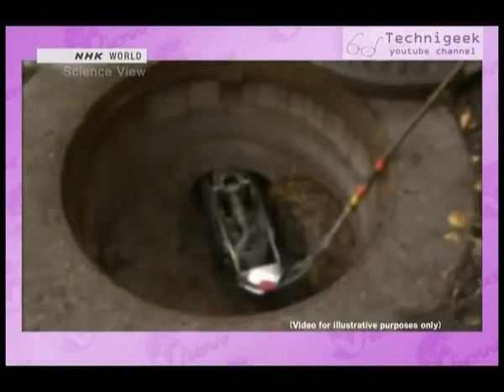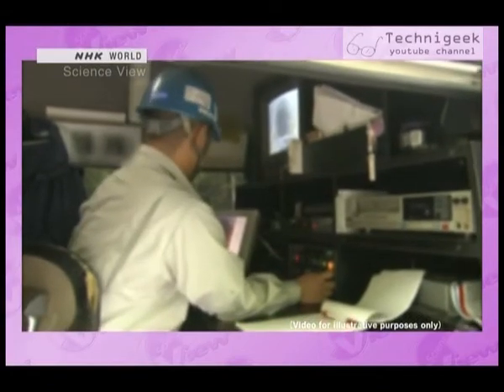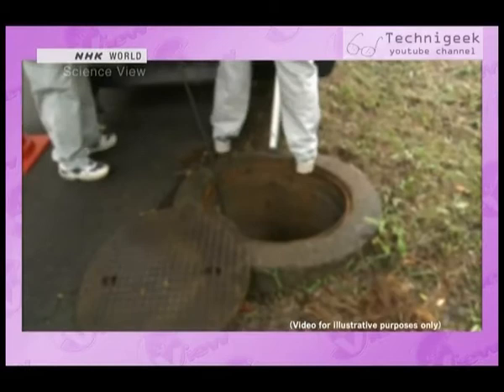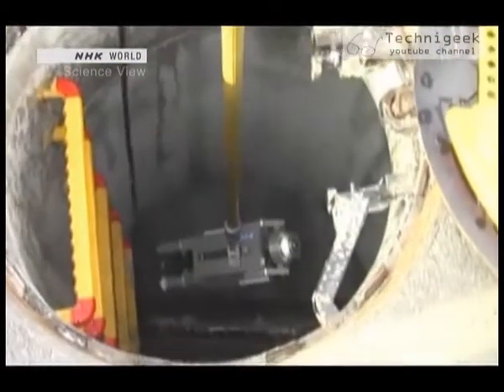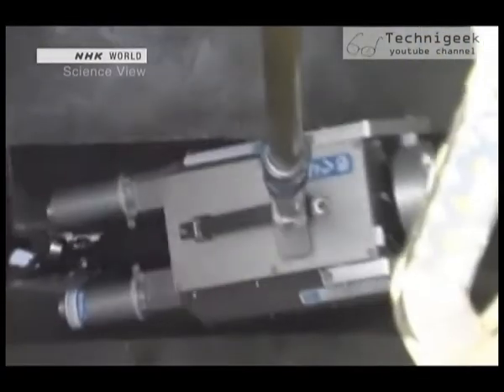There have been other inspection robots, but they had complicated controls, and only trained inspection engineers could operate them. This made the inspection fees quite high. Because the Takumi's robot can be controlled from above ground by just one person, it substantially reduces the cost.